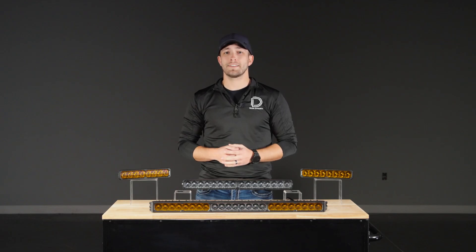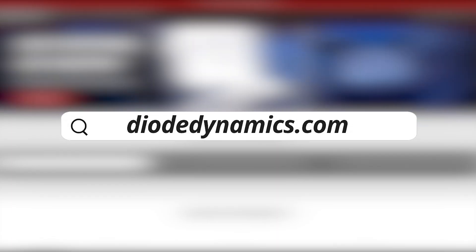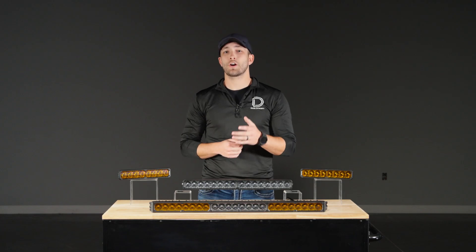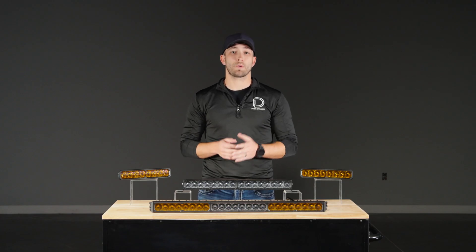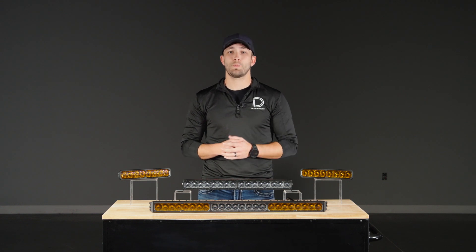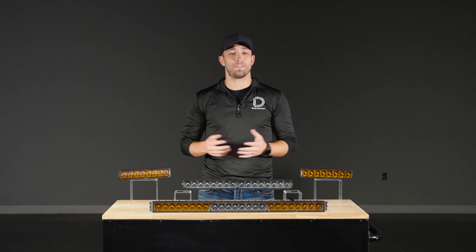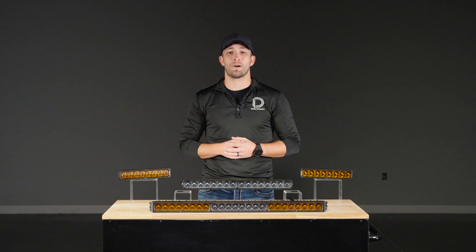If you're ready to pick one up for your ride, head over to DiodeDynamics.com or to one of our authorized dealers today. And if you want to dive deeper, check out our overview video where we go in-depth on performance data, beam patterns, and real-world applications to help you choose the perfect setup for your build. Be sure to like, subscribe, and turn on those notifications, and if you have any questions, feel free to comment them down below.